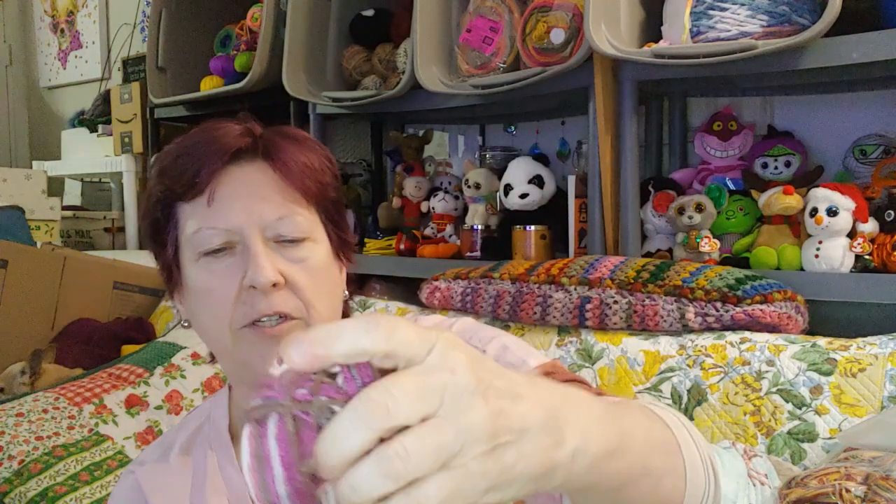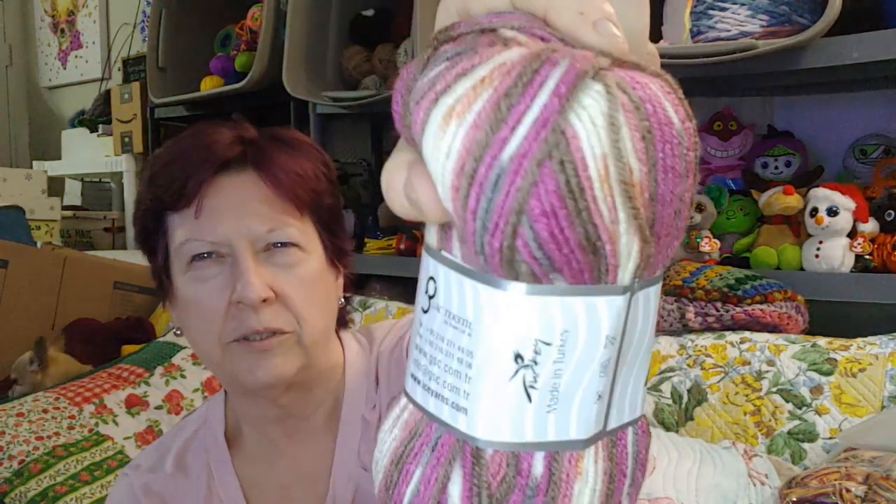Here's a purple one — this says Magic Jacquard. That's the stuff that Michael's had that they don't carry anymore. I bought a whole bunch of it because I wanted to see what it looked like, and I did make a hat out of the ivies and berry one and was not impressed at all. This is a 100 gram ball, Magic Jacquard, it's a medium, 25% wool, 75% acrylic — so not as soft. Very pretty purples. I wonder what that pattern would look like. We'll see someday maybe.